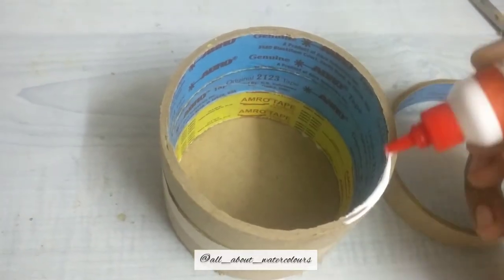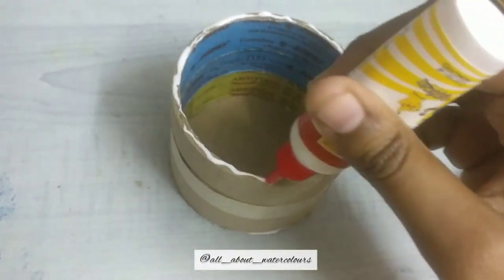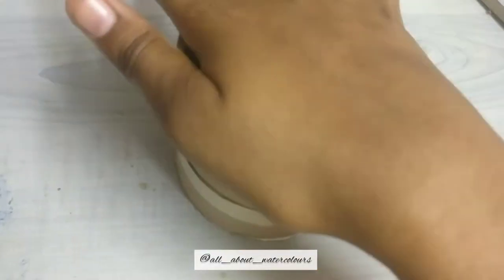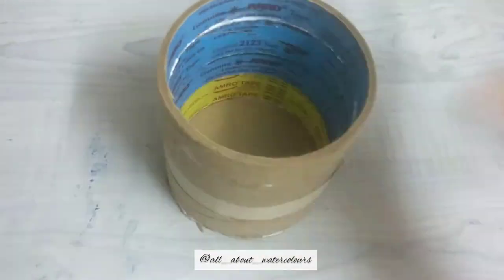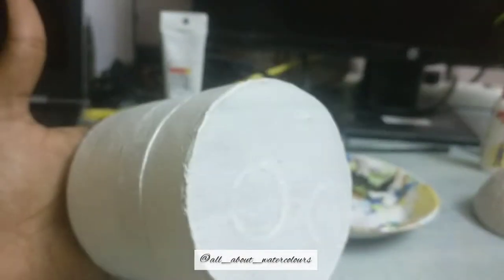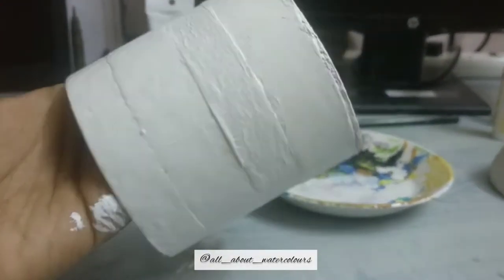Take more rolls if you want and stack them again by applying glue on all edges — you could also use normal cello tape rolls for this. Give it a good press and allow it to dry. Now take some white acrylic paint or gesso and apply two thick coats over the complete setup. Allow it to dry fully so the surface becomes opaque and other colors can show through well.